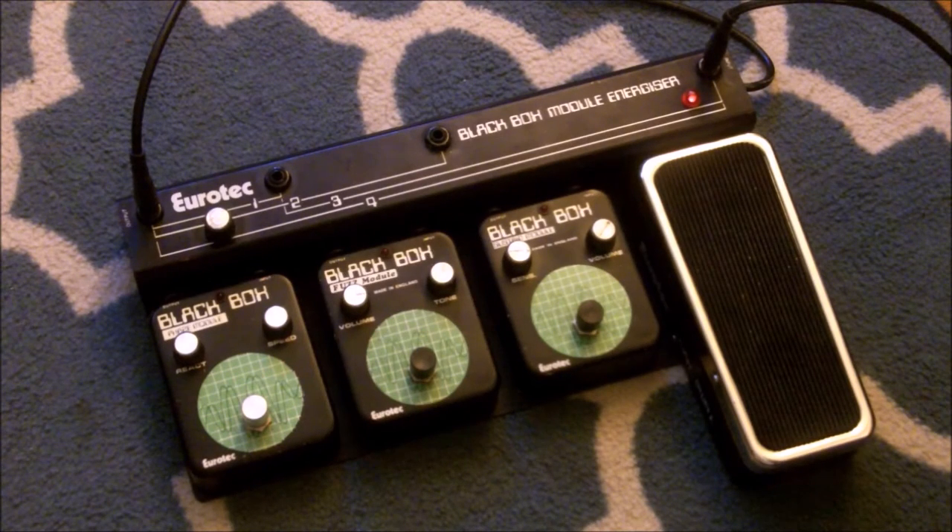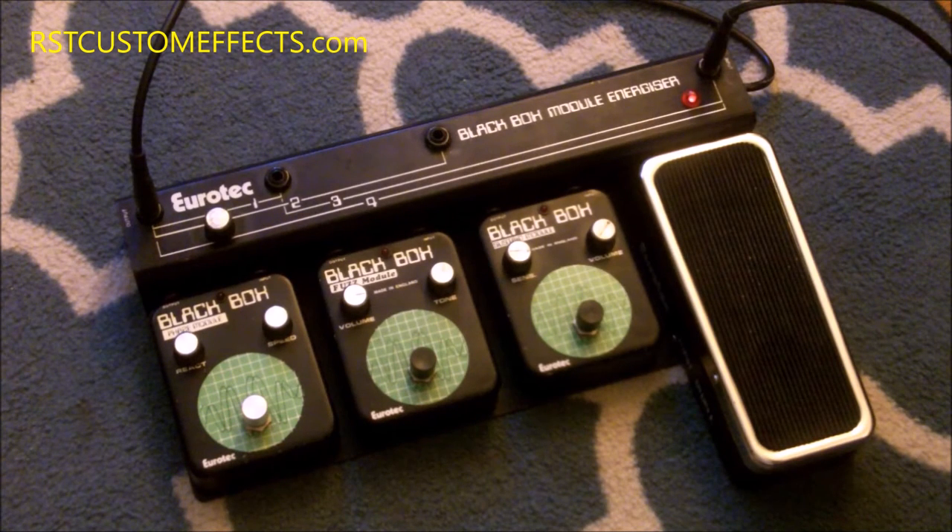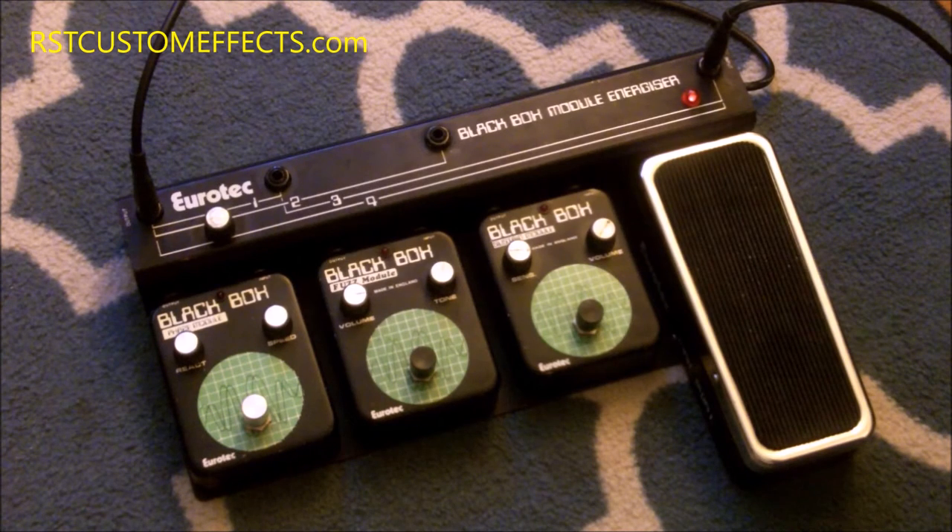Hey, it's Scott from RST Custom Effects. I've got something really cool here for you today. This came in for repair — it's a Eurotech Black Box Module System. These are very rare; they were made between 1976 and 1978. I've dated all of these modules as being either from '77 or '78, and they were made in England and mostly only sold in Europe. The Eurotech stuff is actually made by Colorsound, who are legendary in the history of guitar effects.